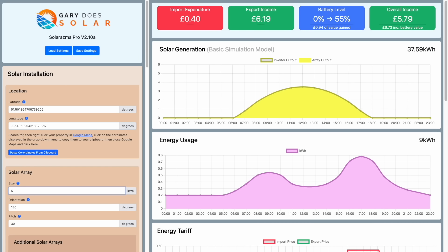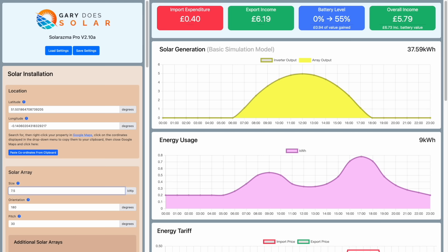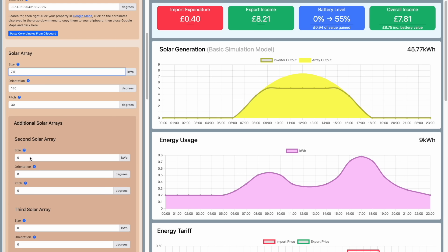I developed a utility called Solarasma that allows you to model the effects of different size solar arrays and inverter limits. Everyone who signs up to my Patreon gets access to it. Here you can see the clipping in action and the effects that it has on everything, and the utility is able to model multiple arrays as well, like the east-west configuration we saw earlier in the video.